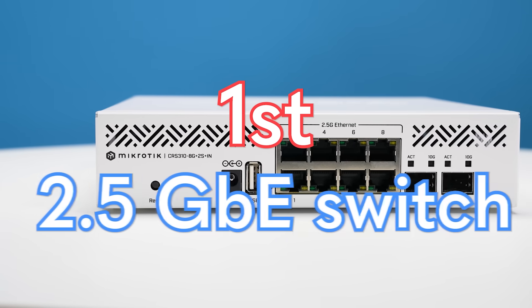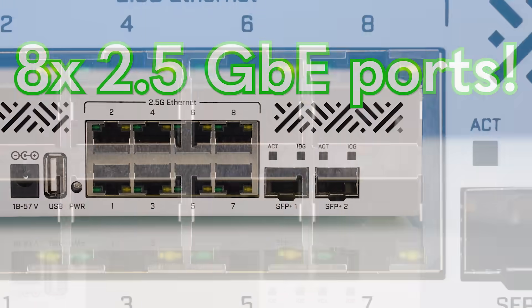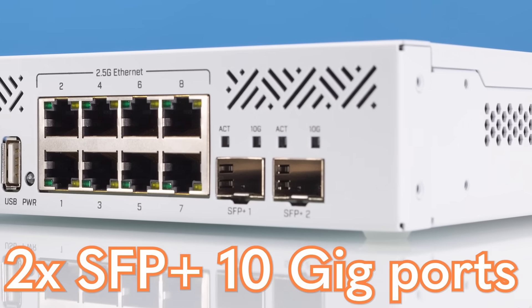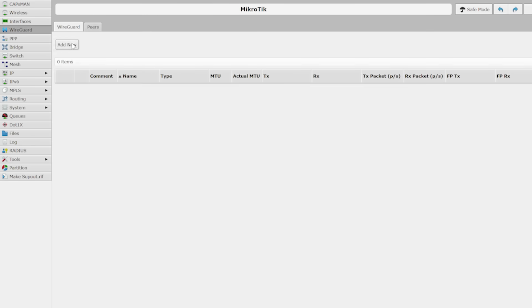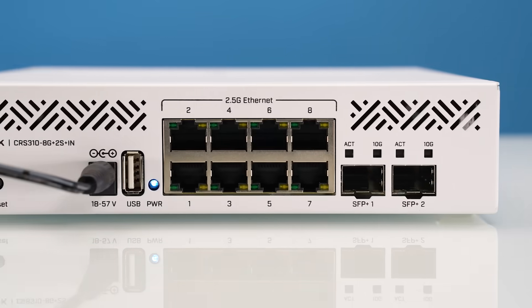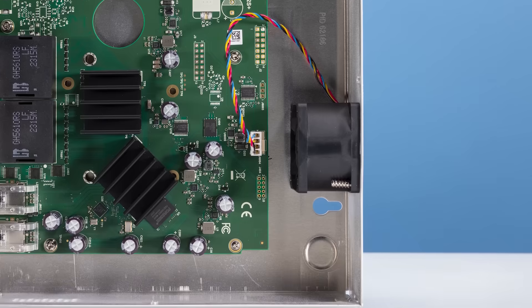This is MikroTik's first two and a half gig Ethernet switch. It has eight two and a half gig Ethernet ports, two SFP+ 10 gigabit ports, and it has MikroTik's great management that we've come to love over the years. But when we were testing it, there were a couple of surprise features that were both good and bad, and that's what we're going to go over in this review.